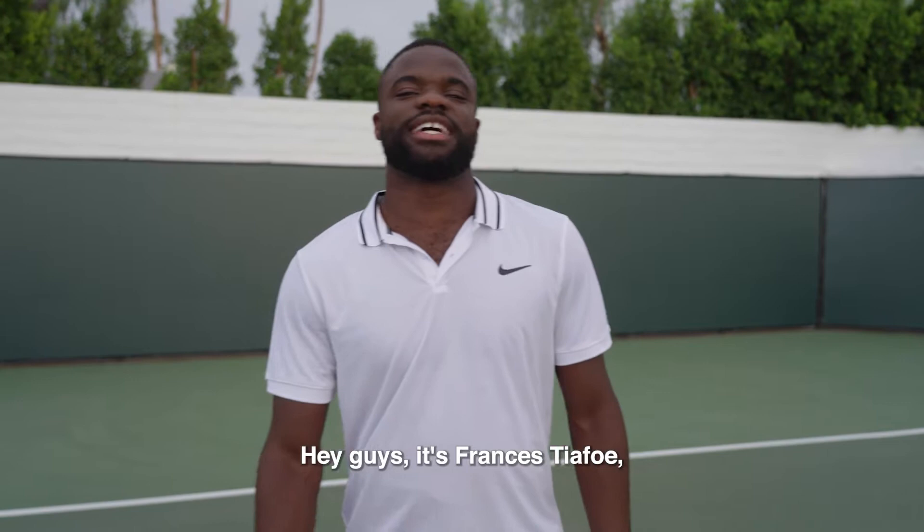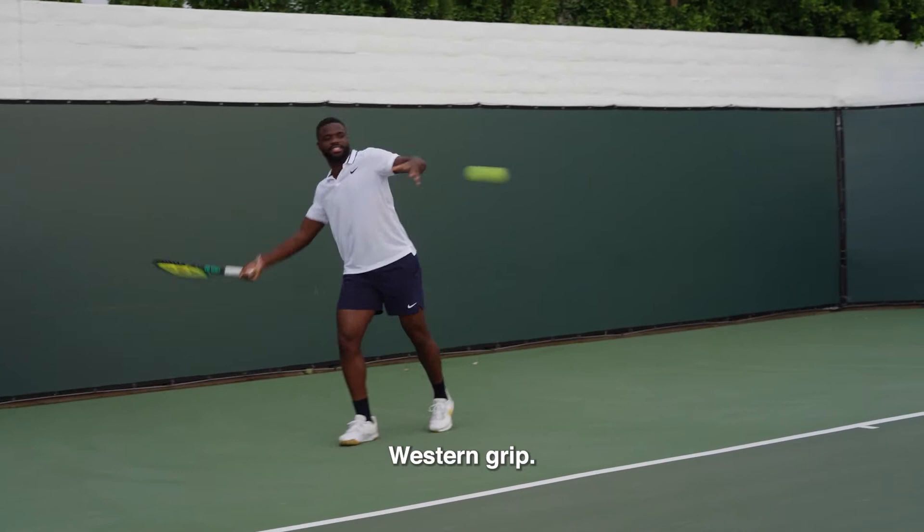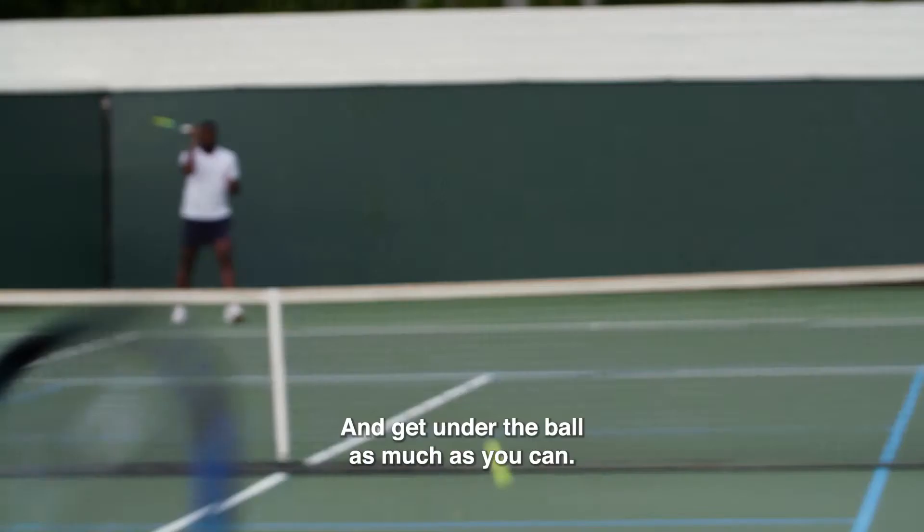Hey guys, it's Frances Tiafoe and I'm going to teach you how to hit a forehand just like me. Check it out. Western grip, take it back and get heavy and get under the ball.